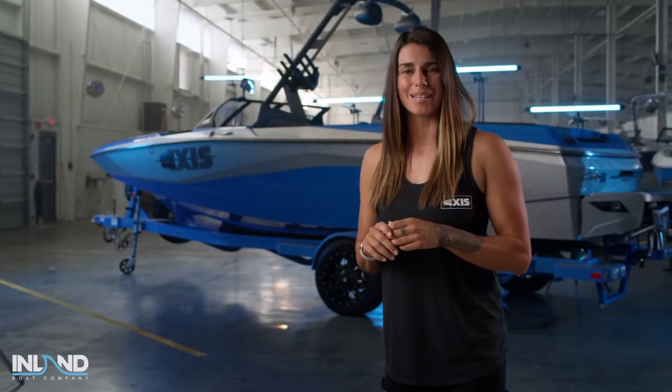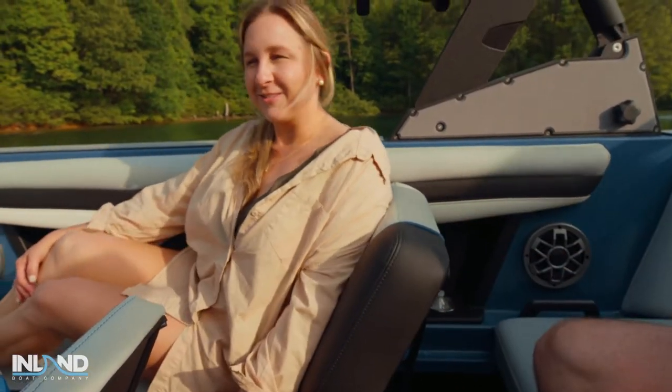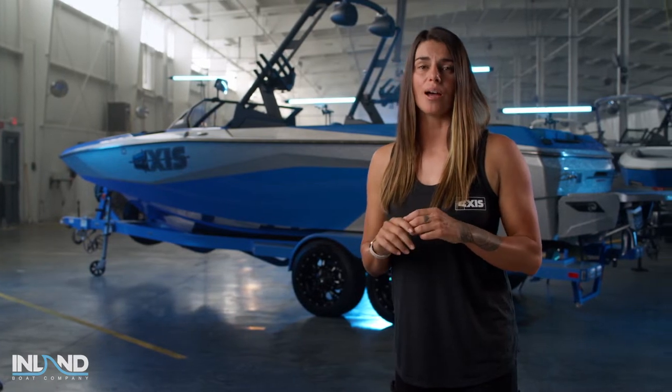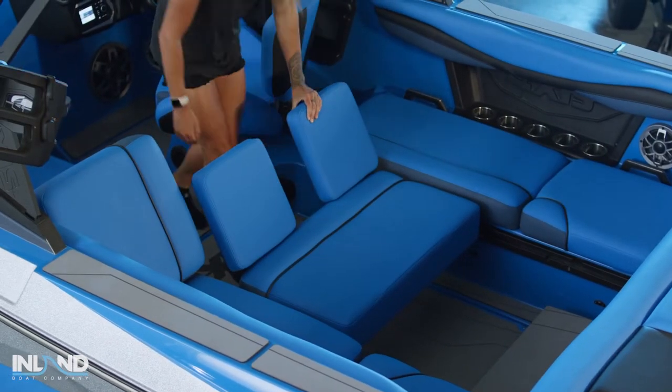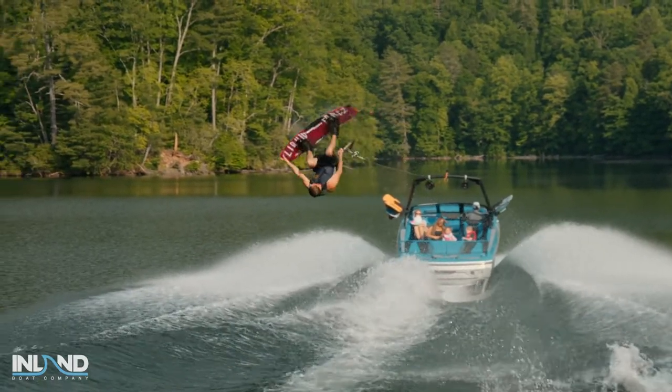The A225 keeps it simple with available Chillax hinge seats to maximise space and comfort, along with one of my favourite features — the sliding Skybox seat. It converts from a normal bench seat into a rear-facing seat in seconds. All you have to do is slide it forward and you're ready to watch your friends go all out.